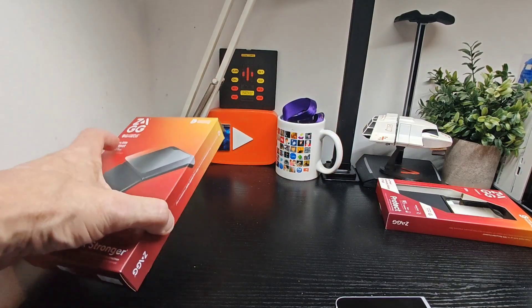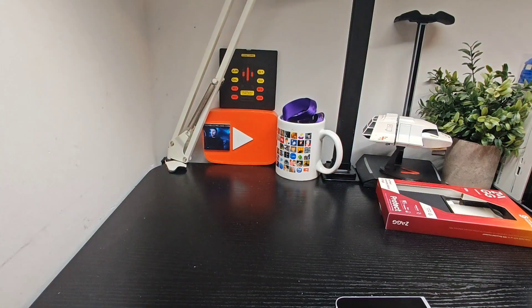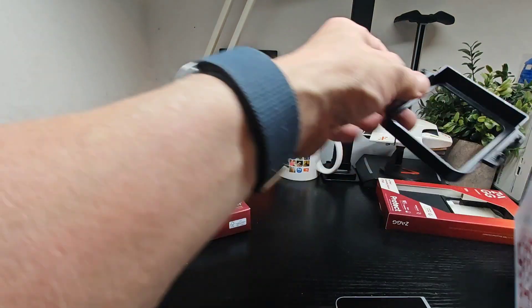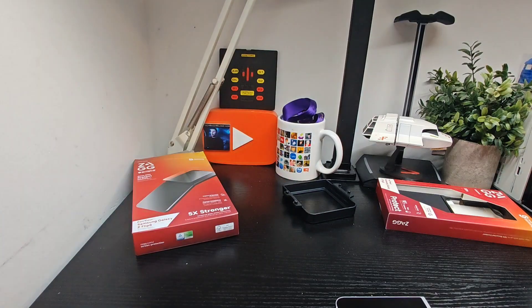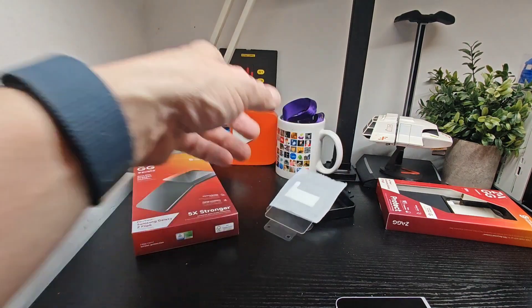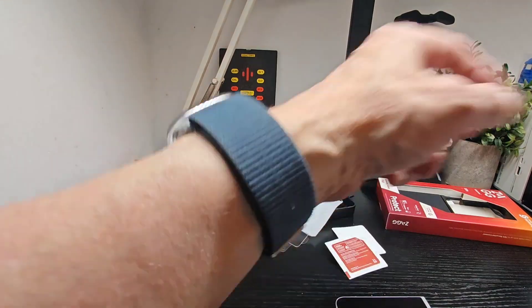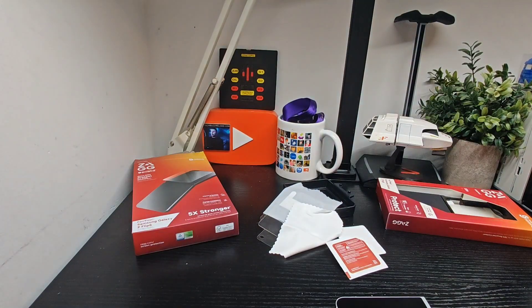We'll leave the case to last, so up next is the screen protector. Same idea — you've got your installation tray here, and in the package you've got items one, two, and three. We'll move all this out of the way so there's no mess.